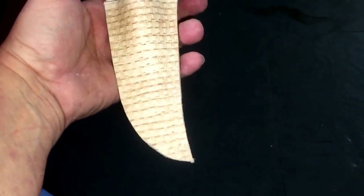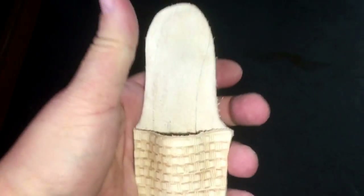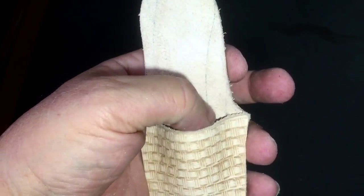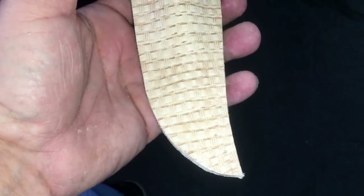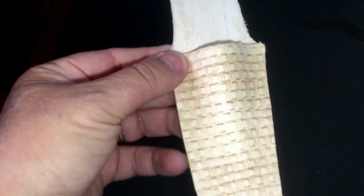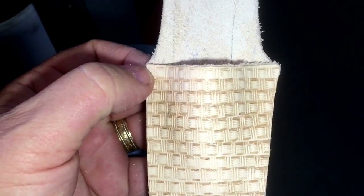I trimmed this out on my band saw and was able to scrape most of the ink off. I'm hoping when I hit this with dye it'll cover those lines up. I shouldn't have done that, but again this is just a learning process — gotta start somewhere. Now I'm gonna sew this, going all the way around here with my 3/32nds drill bit so I can sew down through here real easy.